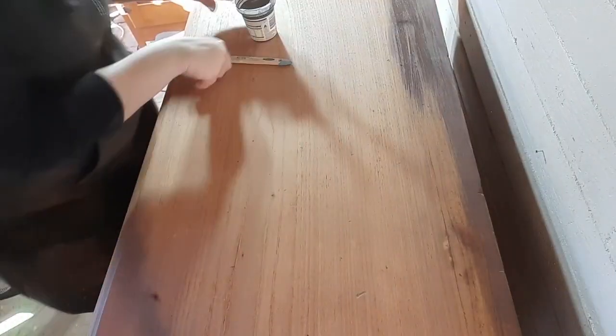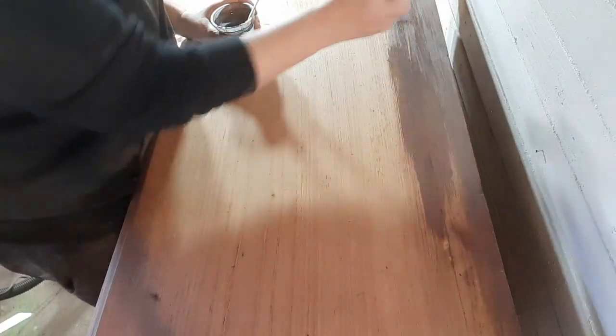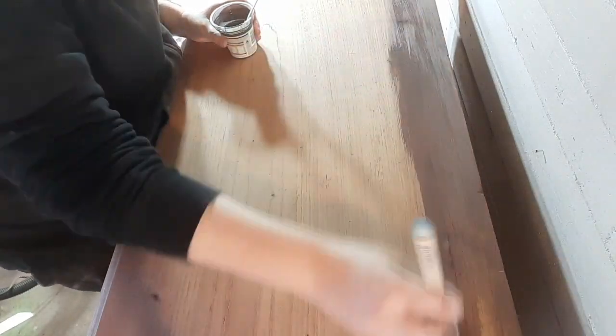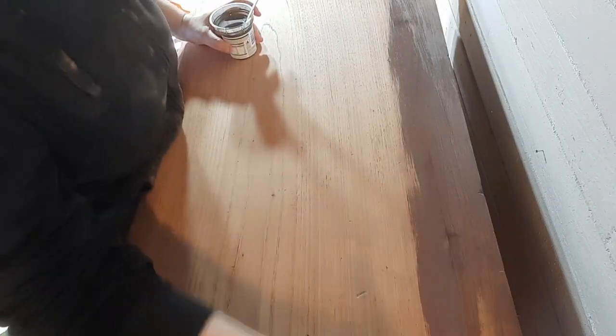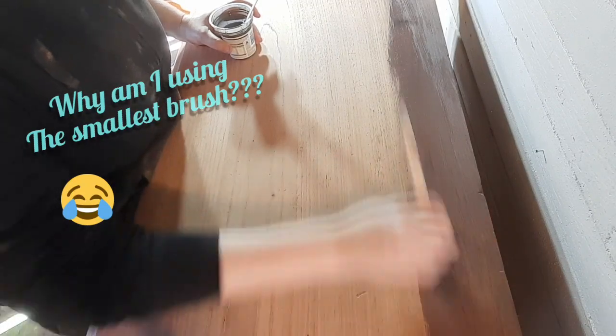I've sanded all of this. Started off with 80 grit on the orbital, and then went up to 100, and then from 100 up to 120 by hand, and then 120 up to 150, and then 150 up to 240.